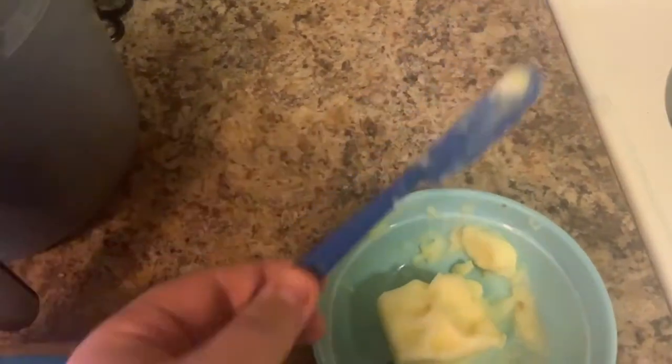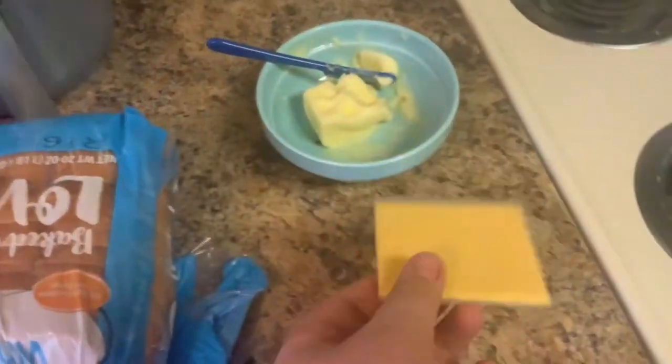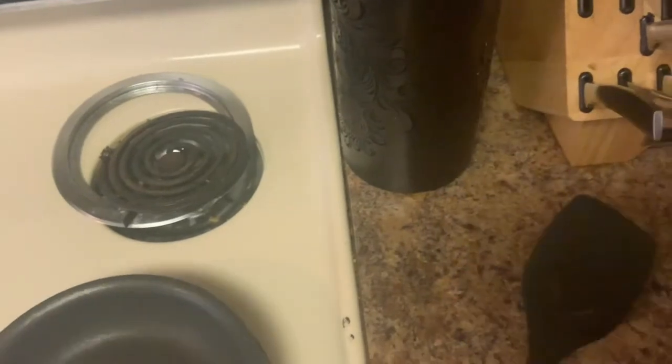First you will need bread, butter, and a butter knife. After that you will also need a piece of cheese. You will also need a pan, a good old spatula, and obviously a stove.